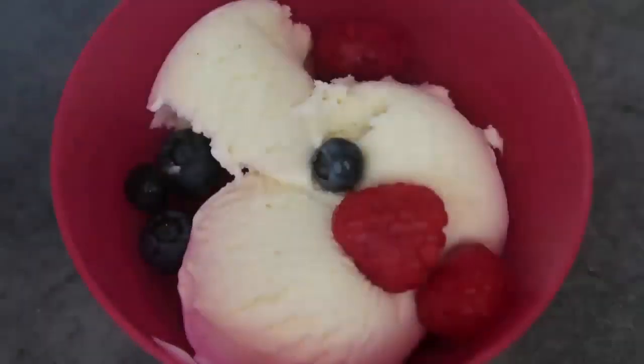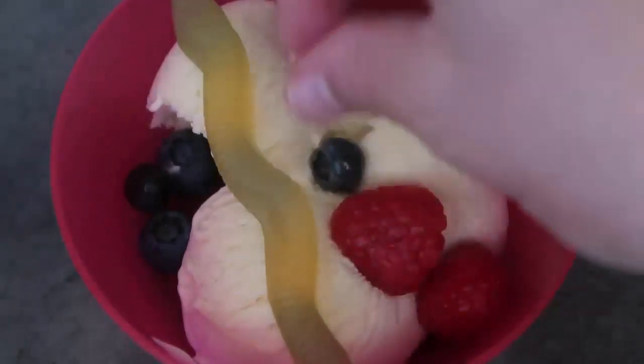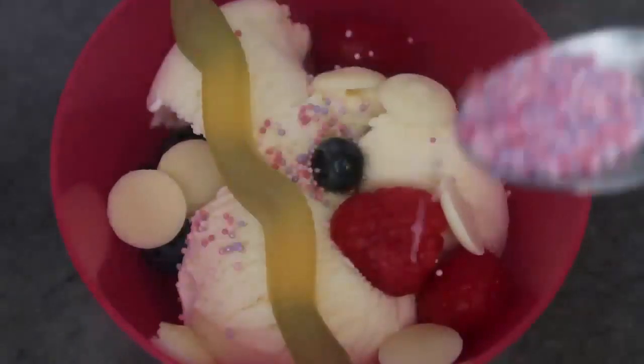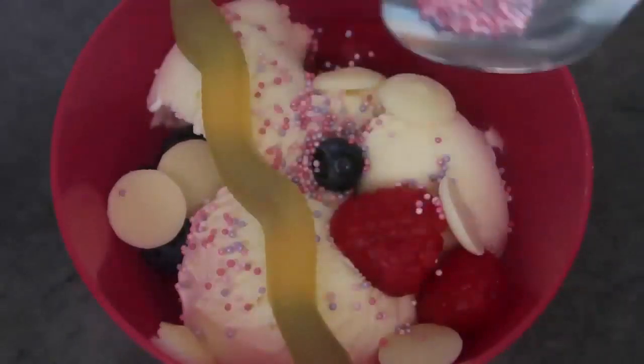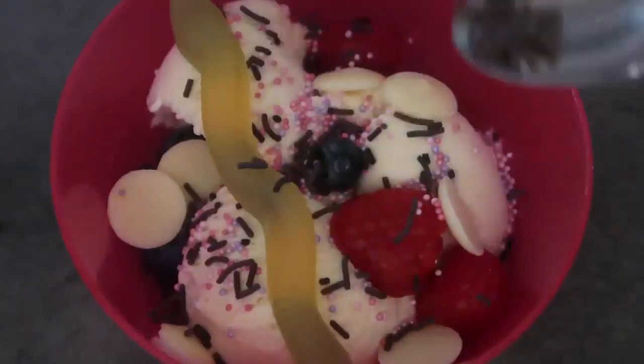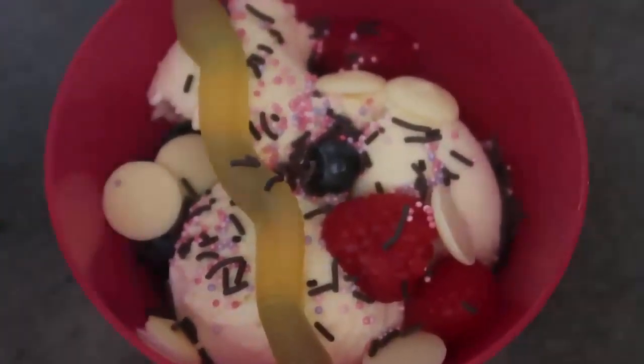We've got ice cream, raspberries, blueberries, white chocolate, chocolate sprinkles, and some chocolate syrup in that one. Now it's my turn — I'll go for some blueberries and raspberries. I like a good veggie worm, a couple of white chocolate chips, and of course sprinkles. The kid at heart in me has to have all of it, plus the chocolate sprinkles too!